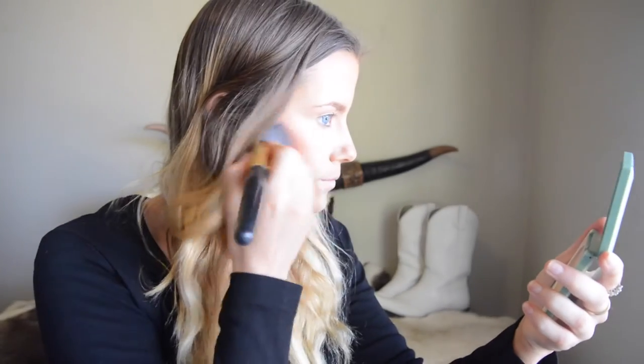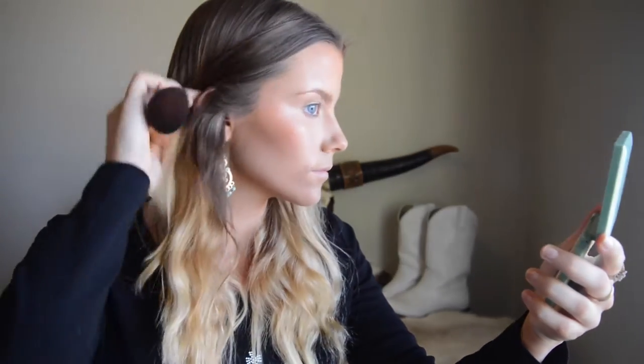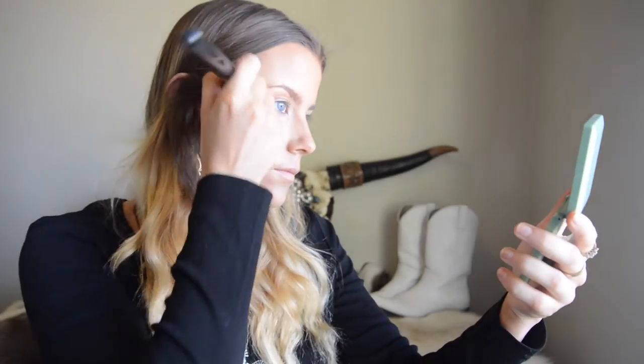We have this Milani Baked Blush called Bellissimo Bronze — it's a really pretty blush color to go with tan skin and a bronzy coppery makeup look. It has a little bit of shimmer to it so it highlights as well. I put blush on the apples of my cheeks, sweep it over my cheekbones and up into my temple.